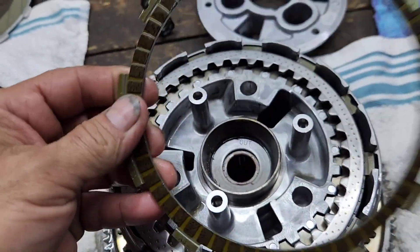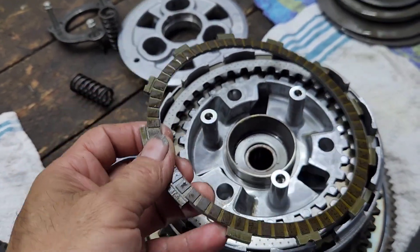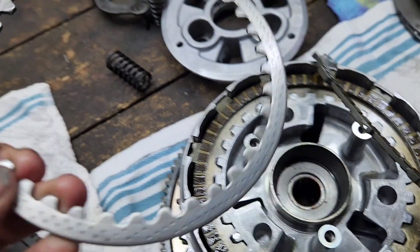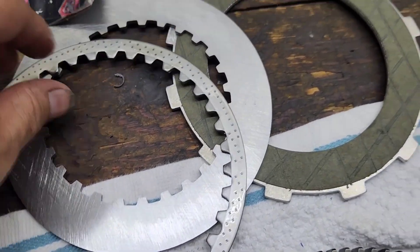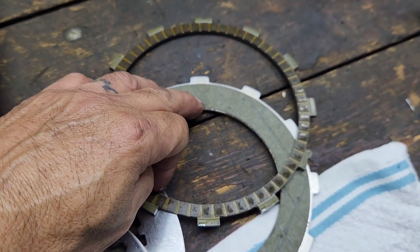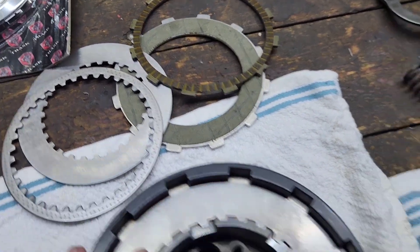Now we're going to look at the clutches. Here is the stock style clutch — this may be a screaming eagle or maybe factory, I'm not sure. You can see the width of the fiber and the width of the steel plate. If you compare them with our Evolution brand, there's way more contact surface — look at the clutch fiber. This is the Evolution brand: way more contact surface, more grabbing surface. The steel plate is also superior on the Evolution compared to your stock factory one.